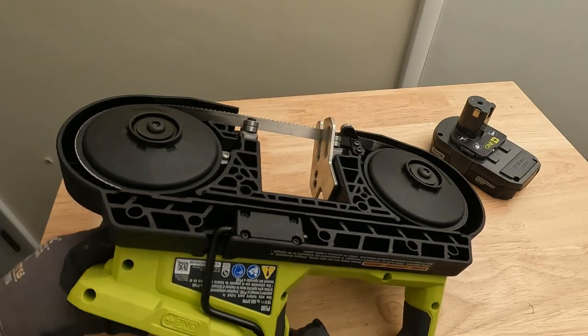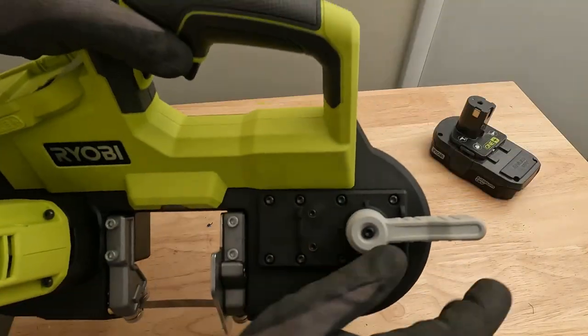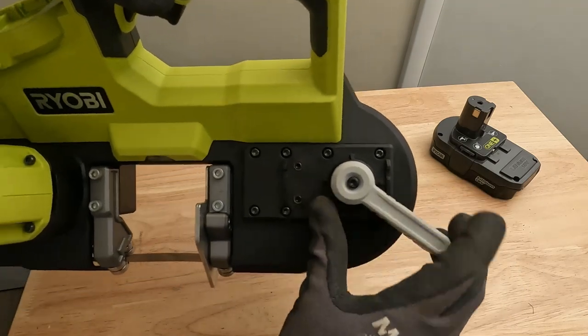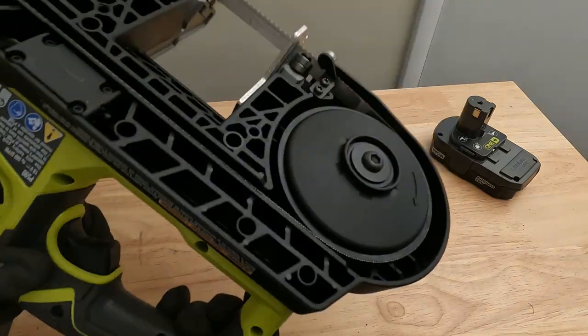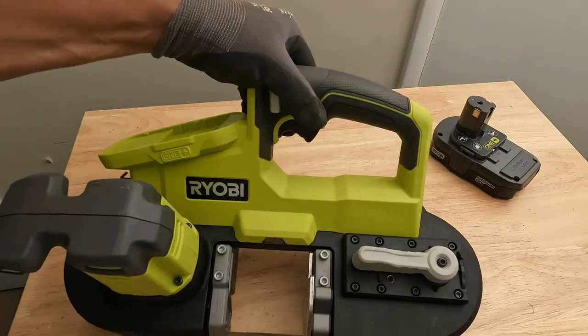Now we can flip the saw over, take this lever and push it back — that's going to tighten up our blade. Then we'll put the battery back in.